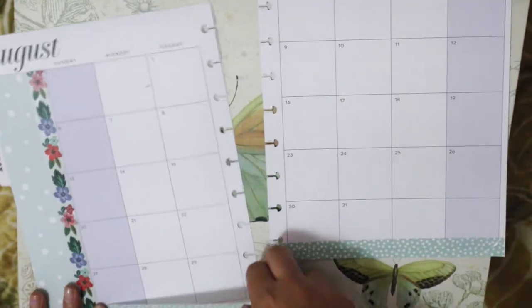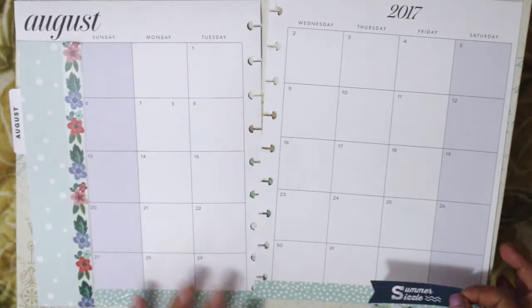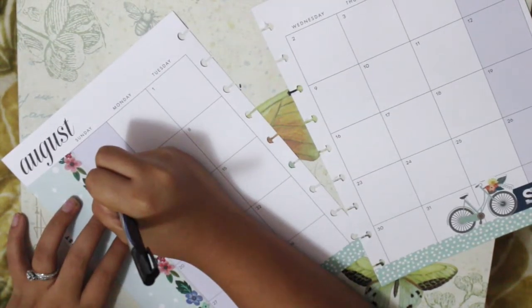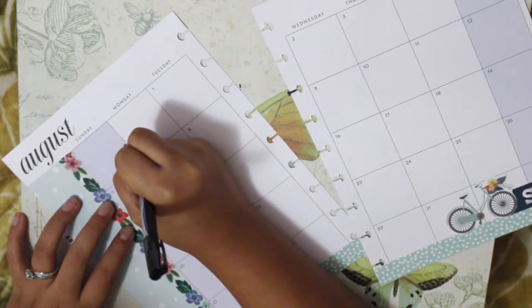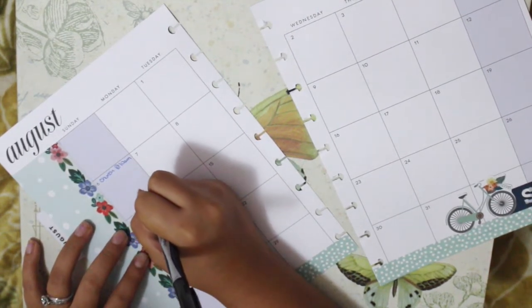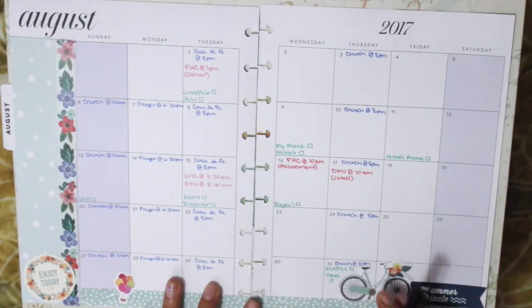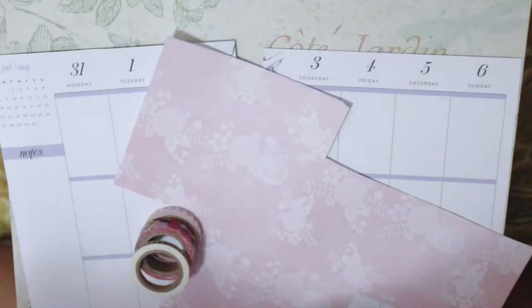I also had some stickers left over - I don't even know where I got these from, but I thought they were really cute and they had the same color theme going on, so I decided to use them. Next I'm adding my monthly view staples every single month: church service, bills, and any doctor's appointments or important appointments. Everything's color-coded - church is always blue. It just looks a lot neater and I know what's going on.